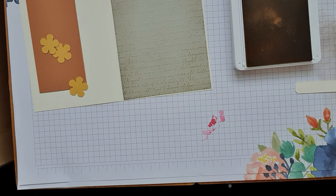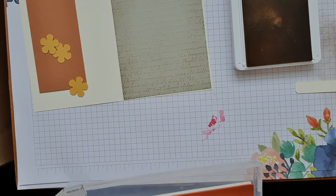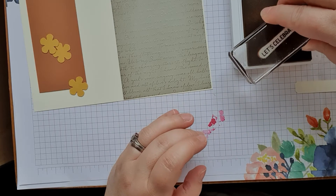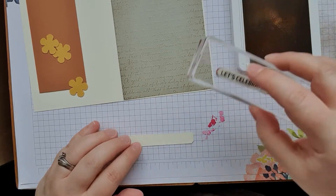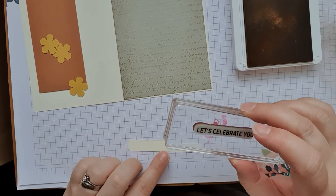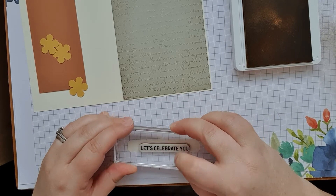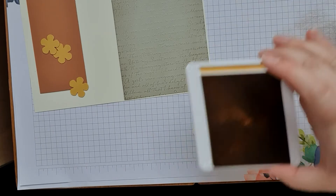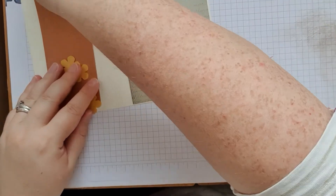We're using a sentiment from the Itty Bitty Birthdays — a very useful set with lots of different sentiments in different shapes and sizes. This is the Bumblebee yellow ink pad that we're using. 'Let's celebrate you — why not, you deserve it.' So then we're just going to layer that.